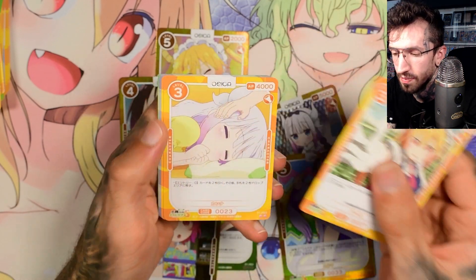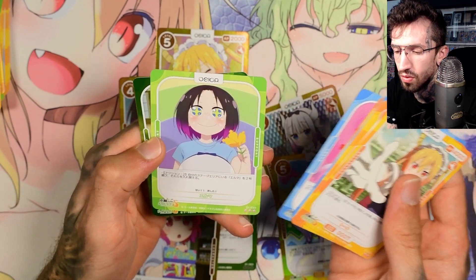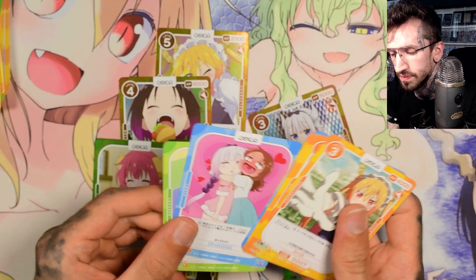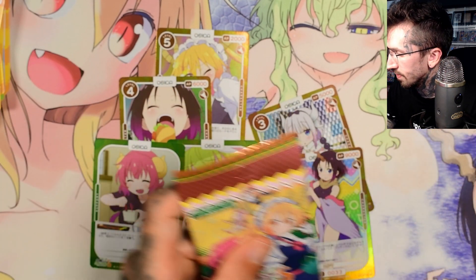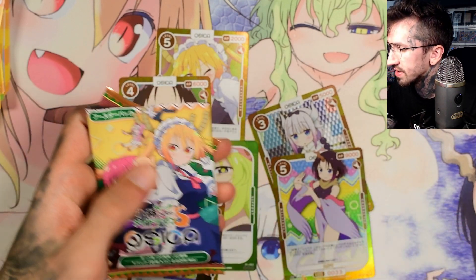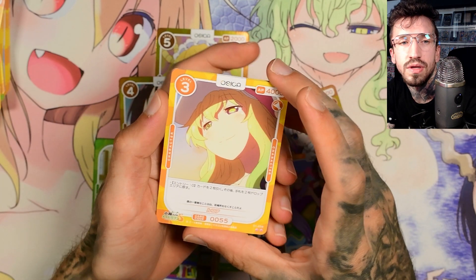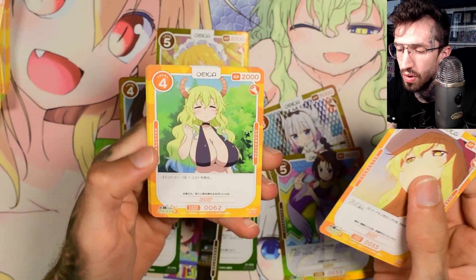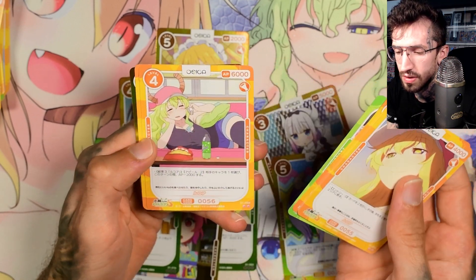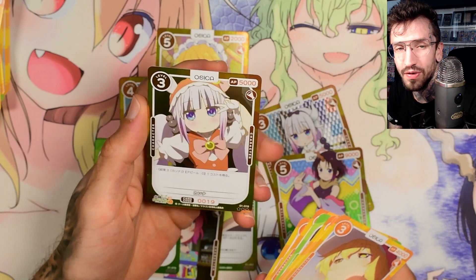Please give me a big Toro hit — nope, just another Ilulu. If you know something about the rarities for the signed cards, please let me know. I would like to know how the rarities work from a case and what my chances could be.